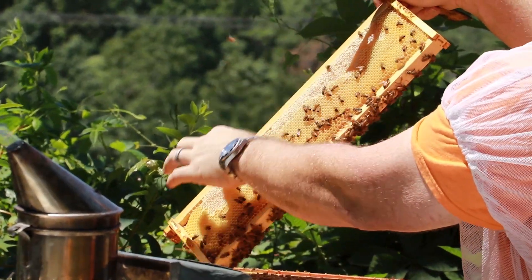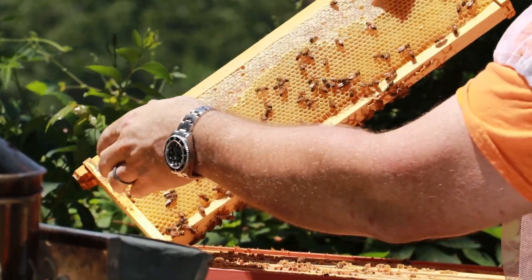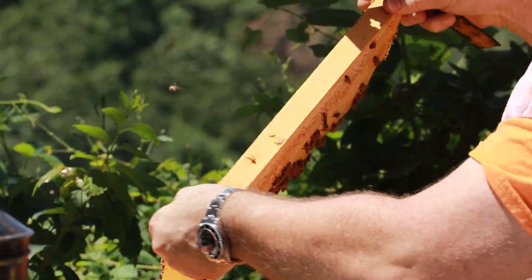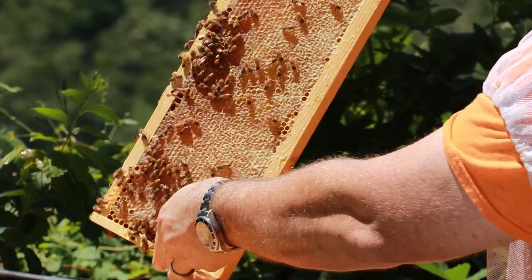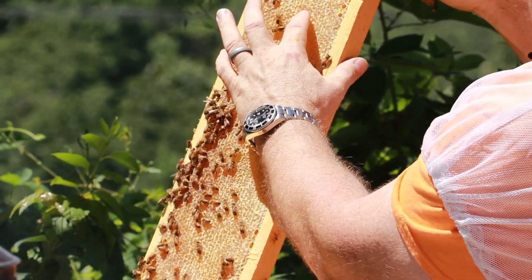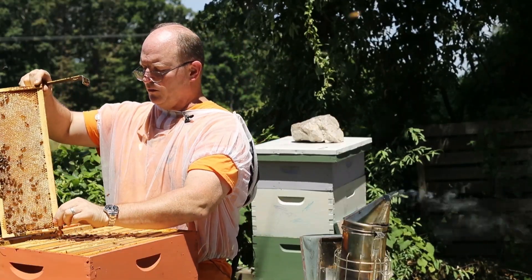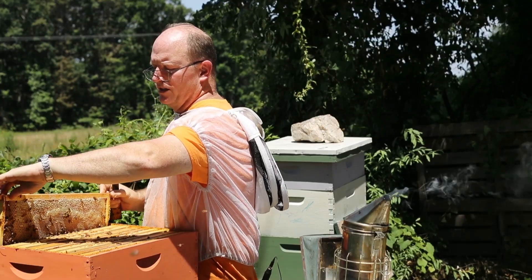This is capped honey, which would be ready to extract, but this is just nectar — the moisture content is not low enough to extract it, so it could spoil the honey. This here is capped honey and it would be ready to extract and it's quite tasty. We'll leave that for the bees over winter.